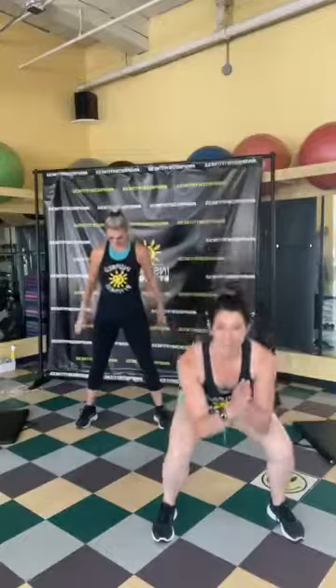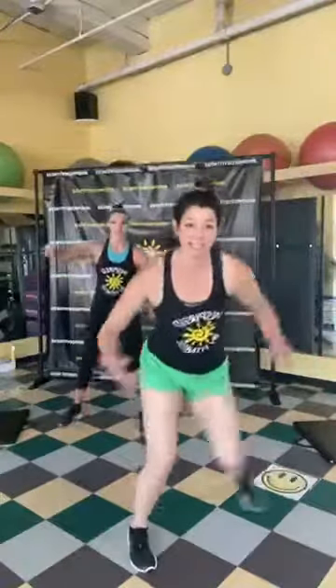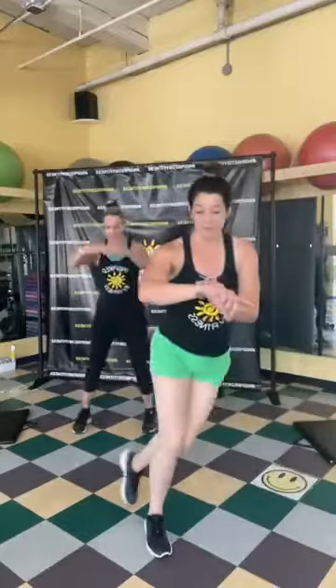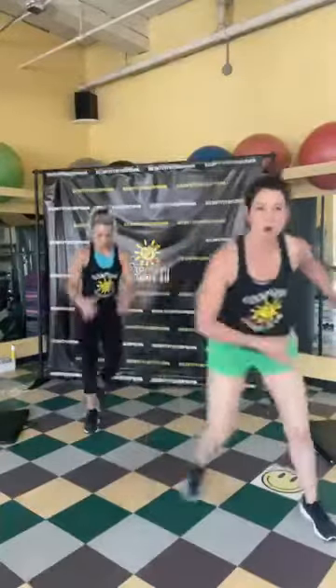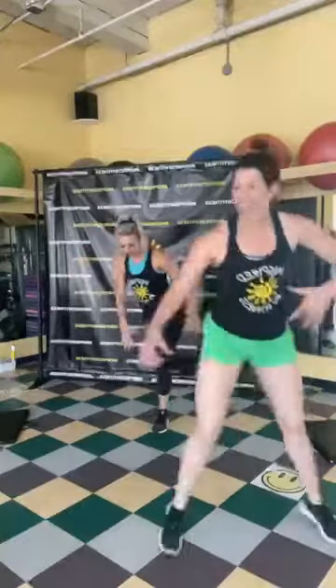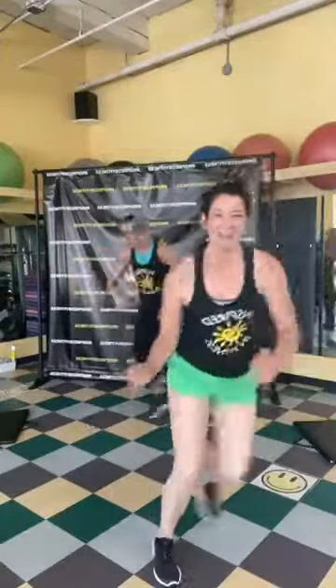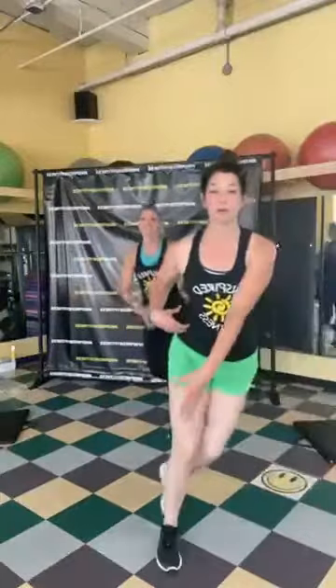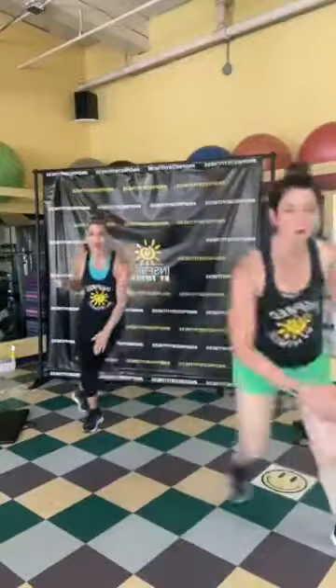We're starting with cardio exercises. First up: skaters — step to the side and bring the other foot behind. High impact is more of a hop; low impact, follow along with Sherry and step-tap. If you have any back issues, stay a little more upright. Keep going side to side — 10 seconds!